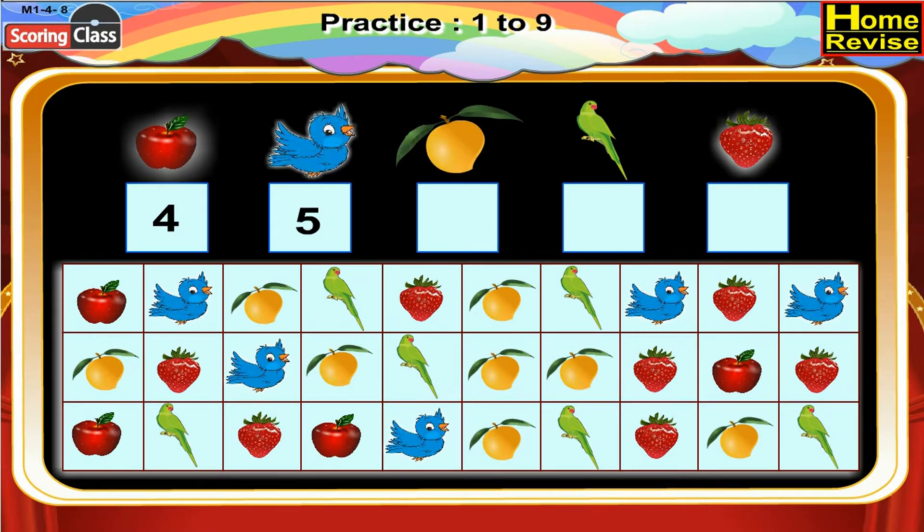Now it is time for mangoes. Let's see how many times we find mango in the chart. One, two, three, four, five, six, seven, eight. There are eight mangoes in the chart, so write eight in the box. Next is parrot — how many times do you find parrot in the chart? One, two, three, four, five, six. Six times, so write six in the box.